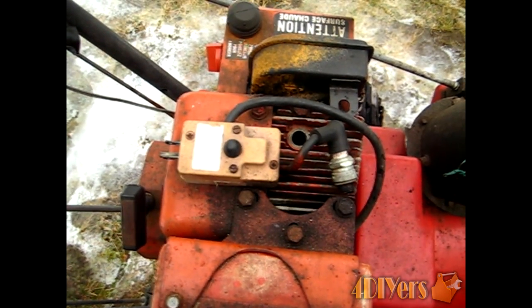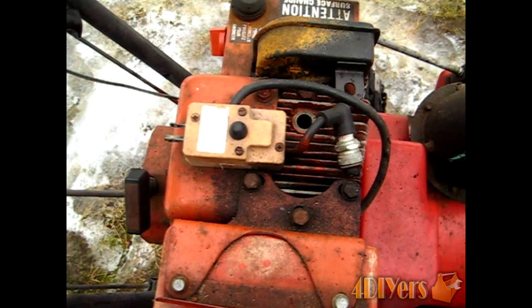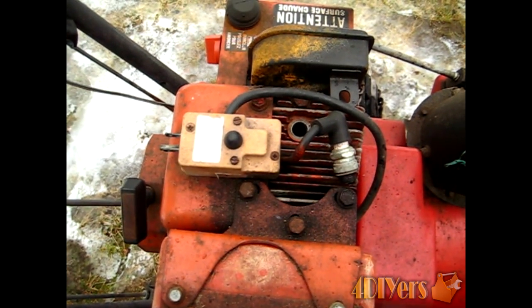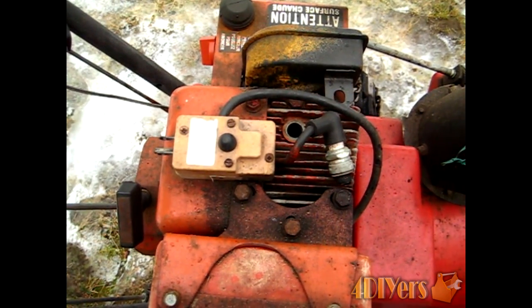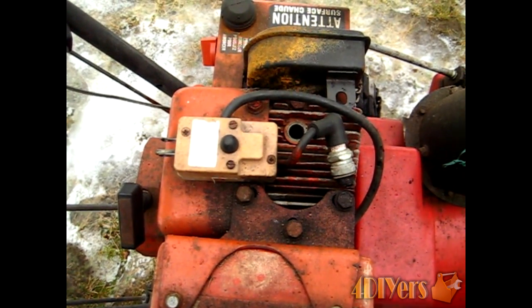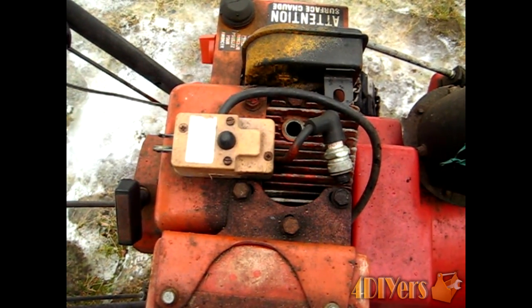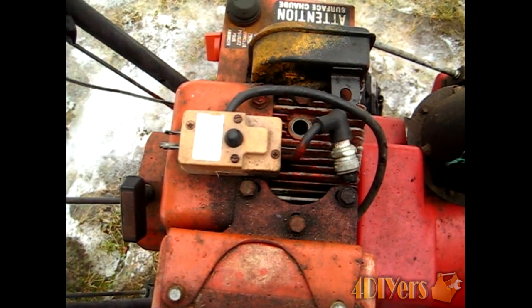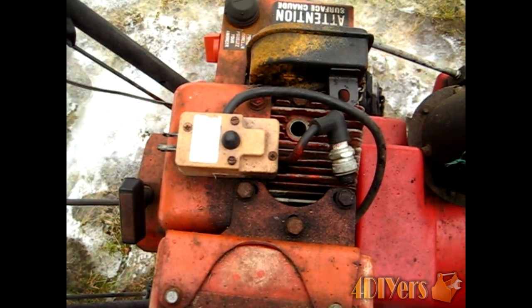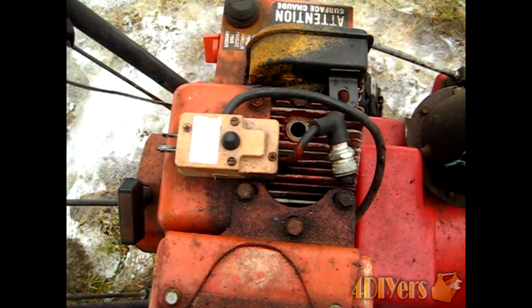Moving on to the newer style motors, the issue is that they have a coil ignition system instead. These coil ignition systems can wear out over time — sometimes the casing can leak, moisture gets in, and they just need to be replaced. Sometimes the coil contacts where the flywheel is need to be cleaned. On the flywheel itself the magnets could be worn out or they also need to be cleaned.